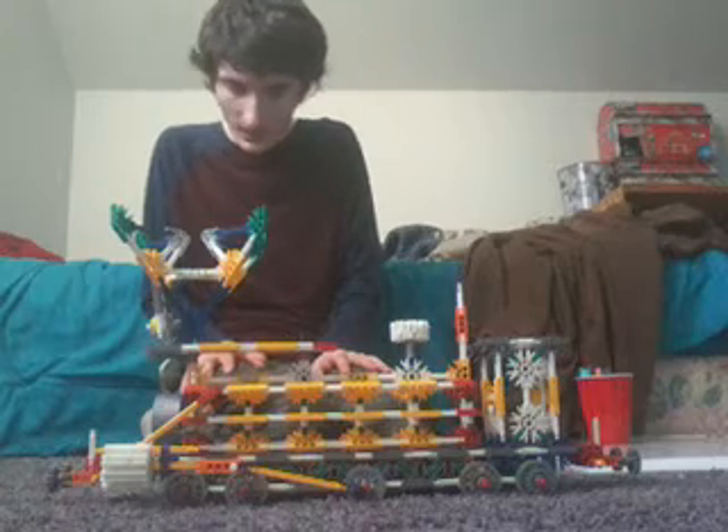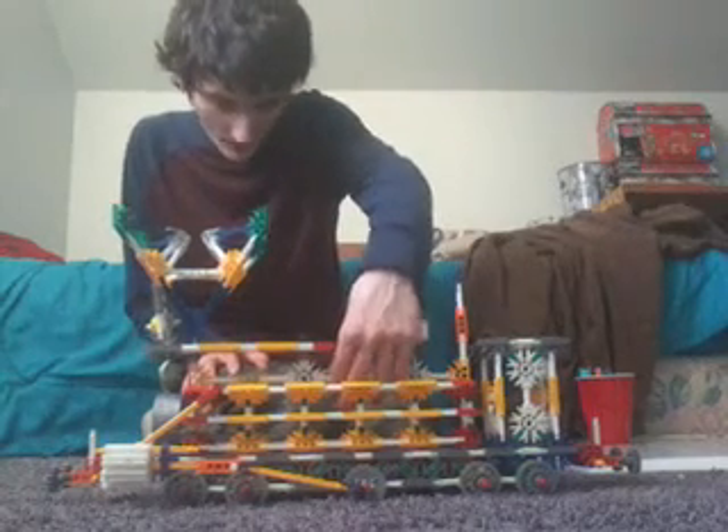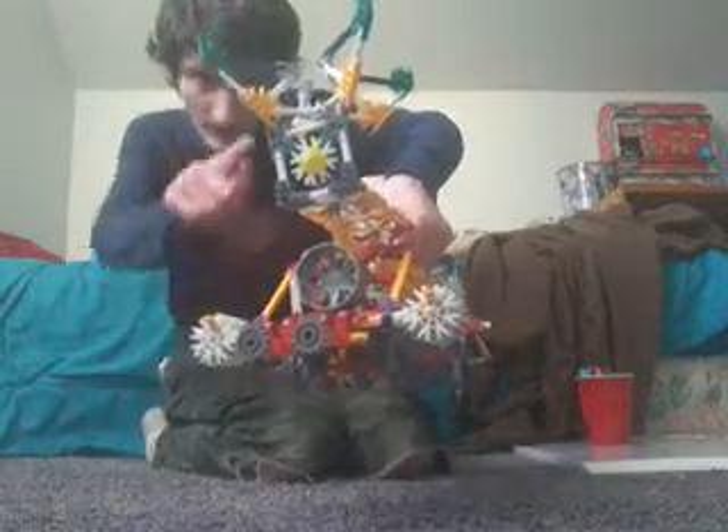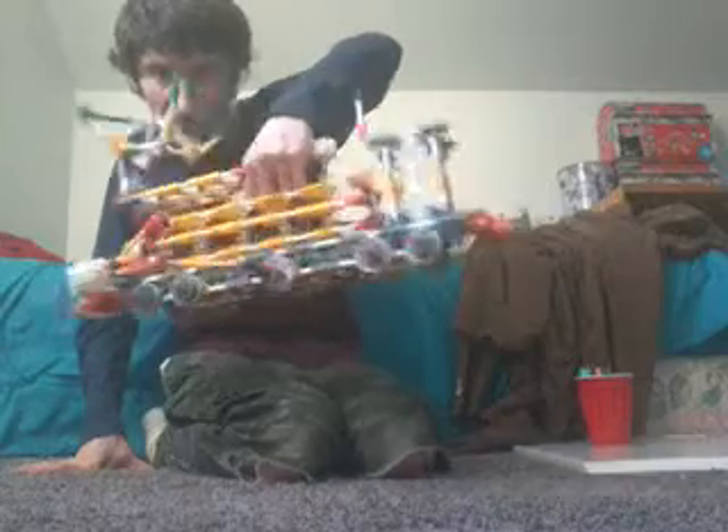There really isn't a lot to say about this engine, but other than that, it turned out amazing. Here's the front — I did put a light on there. And here's the back, sides, top, and bottom.